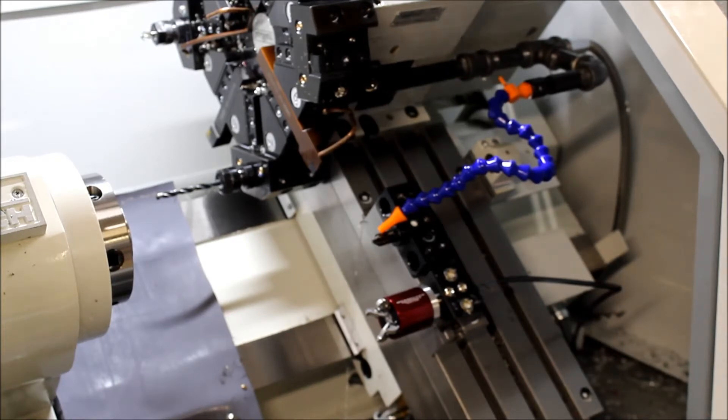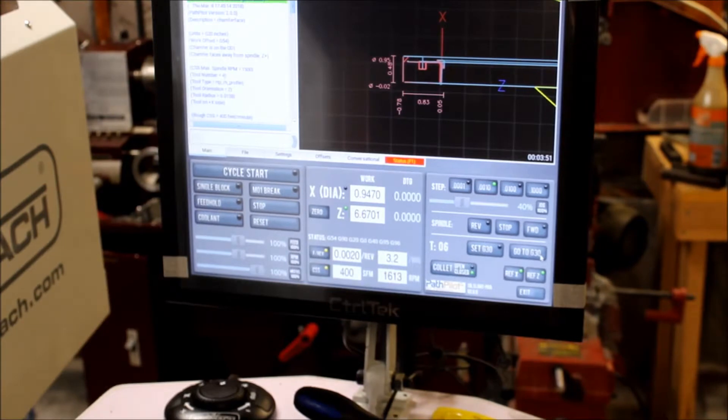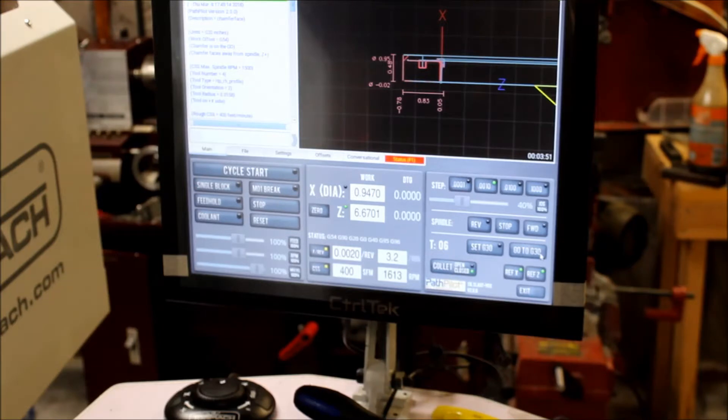This job that we're about to do has been set up entirely through the conversational PathPilot. I'm not really going to go into it right now — if people are interested in actually the steps I took to set this job up through PathPilot, then I'll do a video on that.